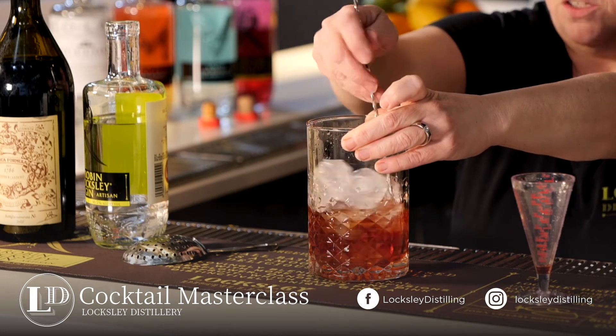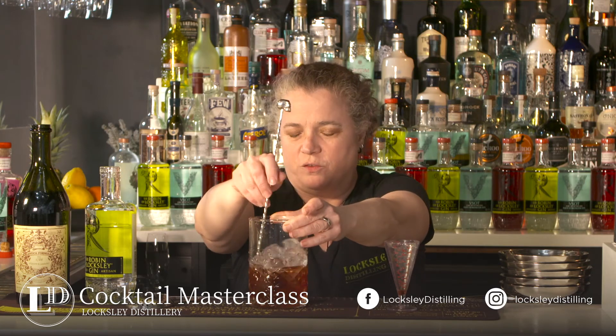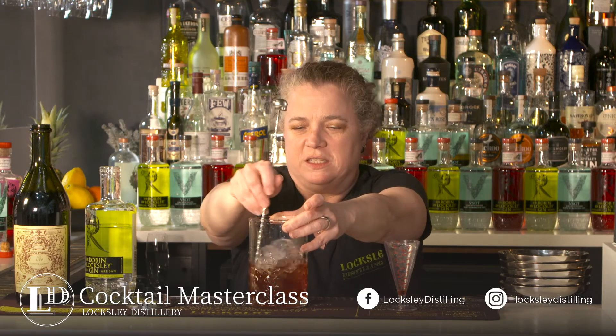This is a cocktail that is not for the faint of heart. It's a classic gin cocktail — it's every bartender's favorite. It's really lovely. It's got enough sweetness from the vermouth and a little bitterness from the Campari that really balances it out.